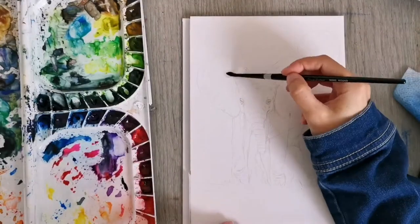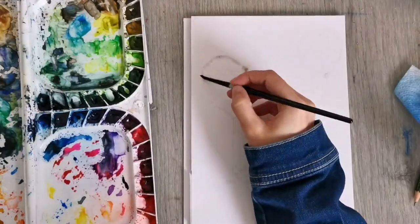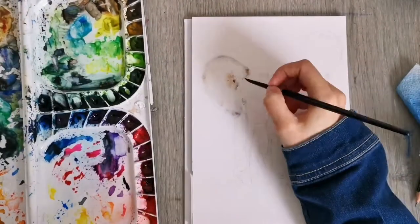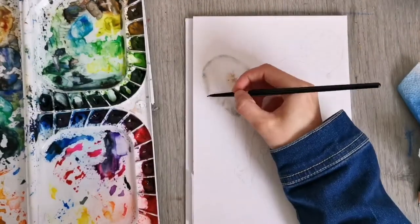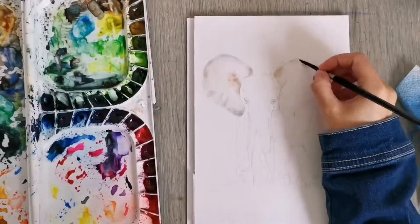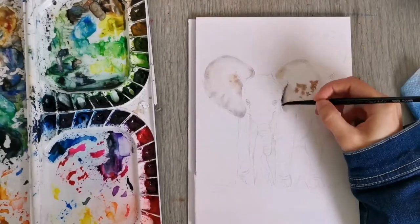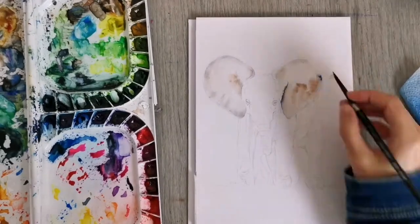Hi there, my name is Anna and welcome back to my art channel. In today's video I'm painting a really cute little baby elephant using watercolors, and he's holding a little blue balloon. I'm actually painting this for my own little baby boy who's going to be born sometime in September, and possibly that was the reason why I really enjoyed painting this. Also, the elephant is just really cute and I really enjoyed the painting process.